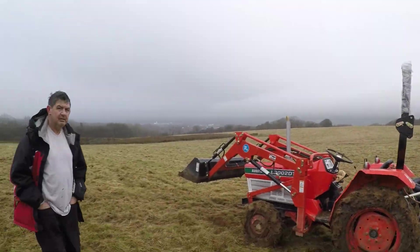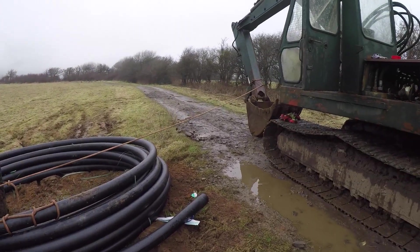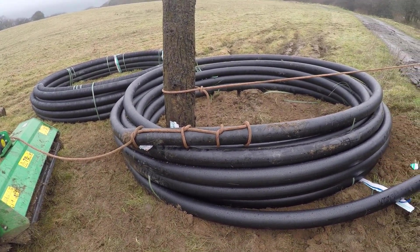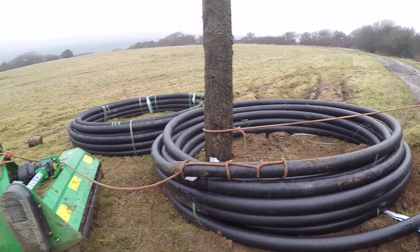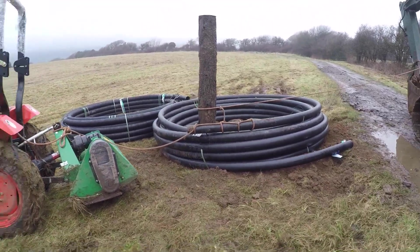I've got Craig with me here today. Got this post in the ground attached with the rope to the digger, and then rope on the end of the pipe. I'm going to drive off with this little tractor here and see if we can get this pipe to unroll over to the woodland. Craig's going to do a bit of filming for me while I drive off with it.